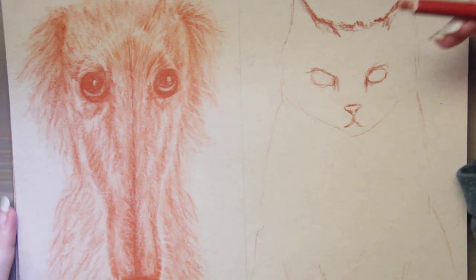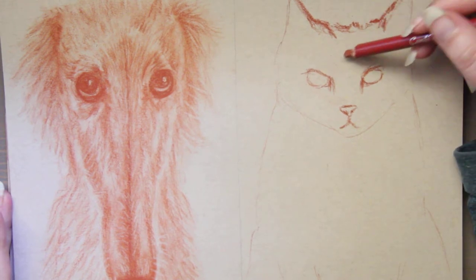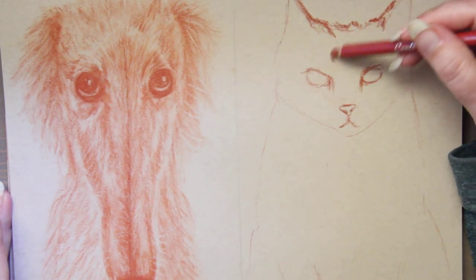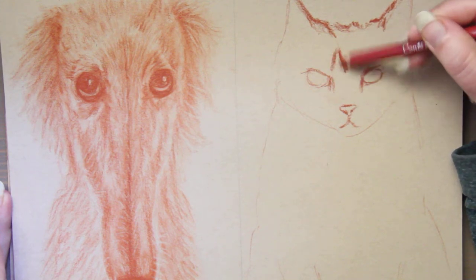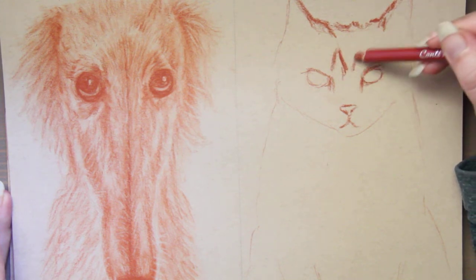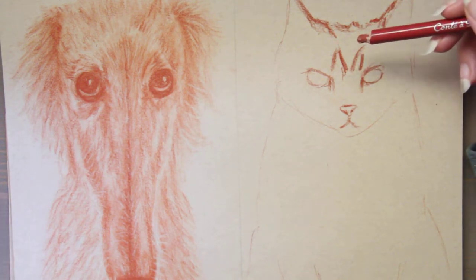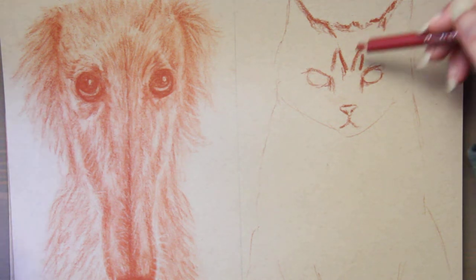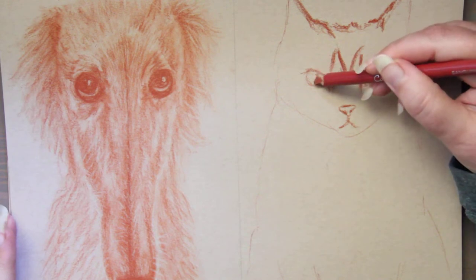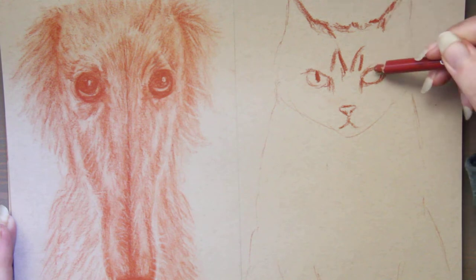Yesterday I drew a Borzoi — it's a breed of dog with a really long nose — and today I am illustrating a cat called a LaPerm, which has curly fur. I'll link little things about these animals in case you are curious. So let's talk about some of the things you want to look out for: ingredients first, and then we'll talk about some supplies that might surprise you for not being vegan.